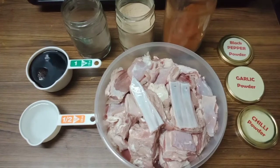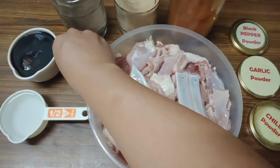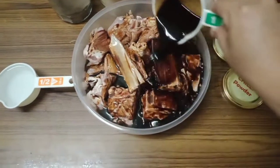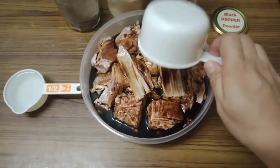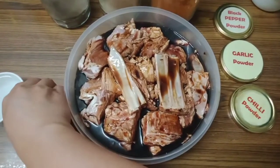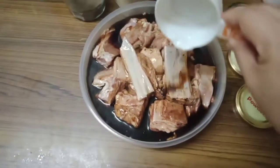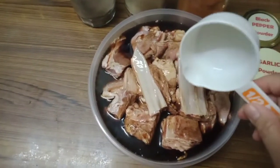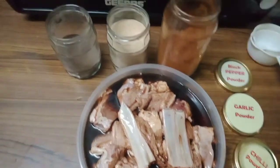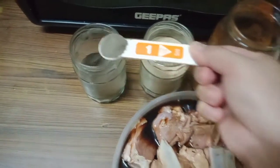First step, we have to put our liquid seasoning — one cup of soy sauce and half cup of vinegar. For the condiments, we need one teaspoon of black pepper powder.